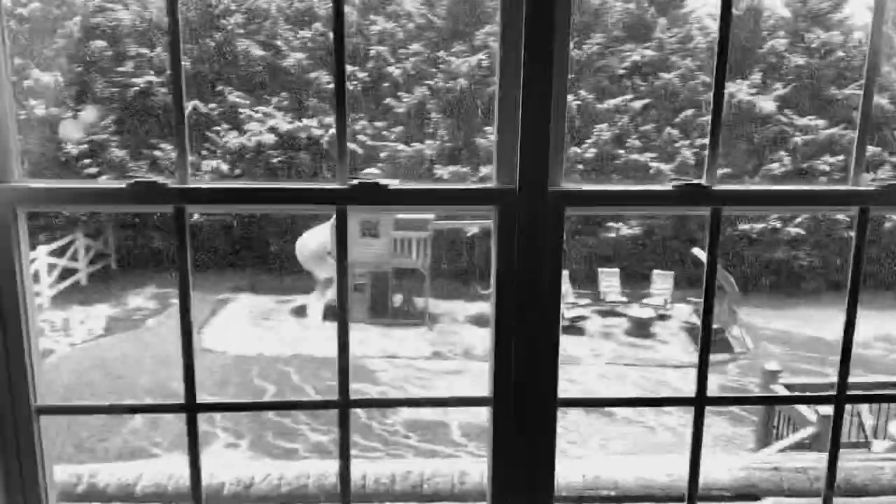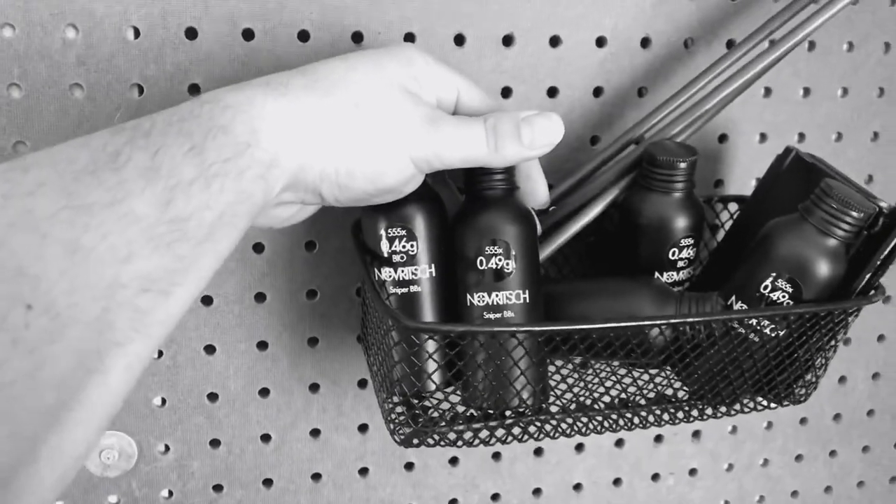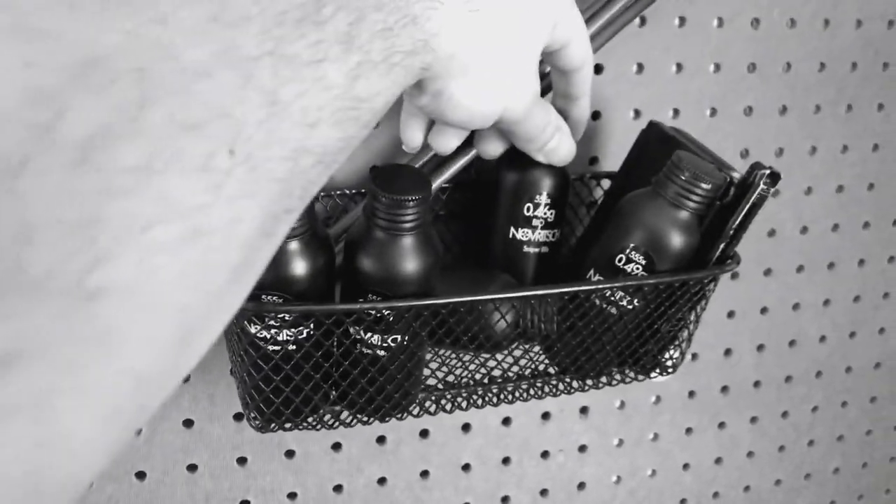We're going to be opening this box up. Perfect timing — it just came in today and now it's snowing. Some snow gameplay tomorrow hopefully. And today we're going to get some trial and error. My buddy and I are going to take some of the BBs we got here — tons of Novritsch BBs. We got some .49s and .46s and we're going to try them out.